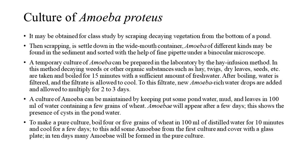A temporary culture of amoeba can be prepared in the laboratory by the hay infusion method. In this method, decaying weeds or other organic substances such as hay, twigs, dry leaves, seeds, etc. are taken and boiled for 15 minutes with a sufficient amount of freshwater. After boiling, water is filtered and the filtrate is allowed to cool. To this filtrate, new amoeba-rich water drops are added and allowed to multiply for 2-3 days.